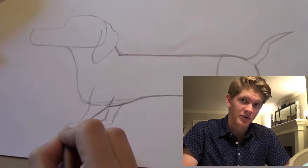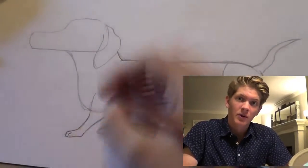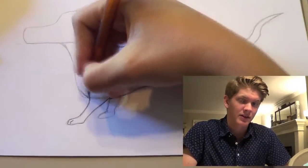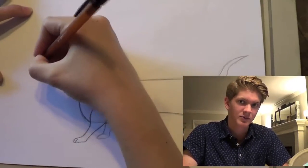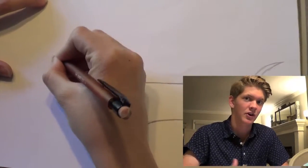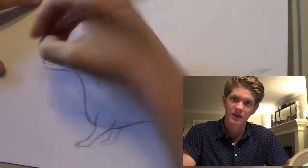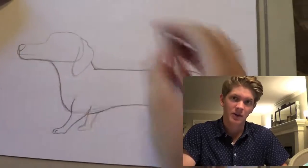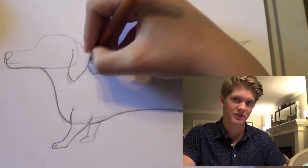Some fun facts about dachshunds while you're still darkening that outline. There are over 15 different colors that they come in, and three different sizes. Dachshunds are known as badger hounds because it comes from the German word 'dachs,' translating to badger, and 'hund,' translating to hound. These German dogs were bred to hunt badgers — extremely feisty creatures.